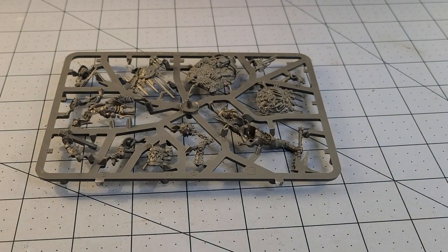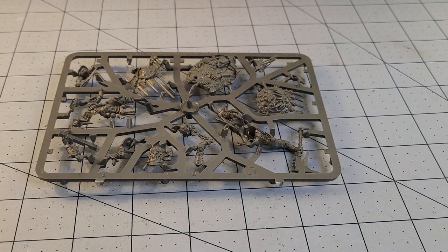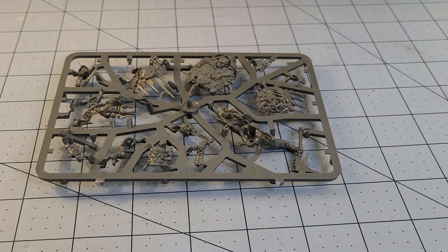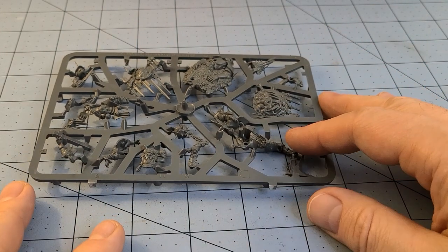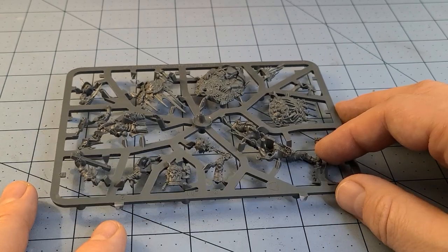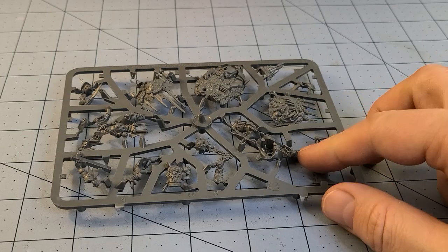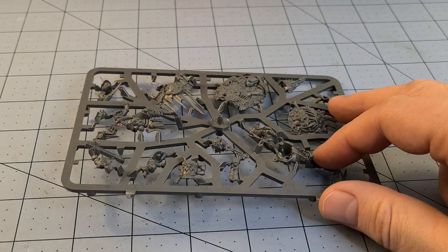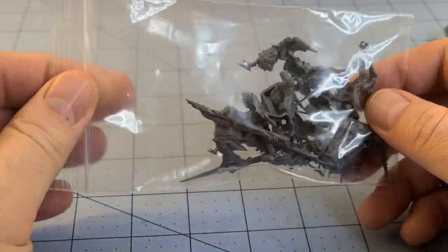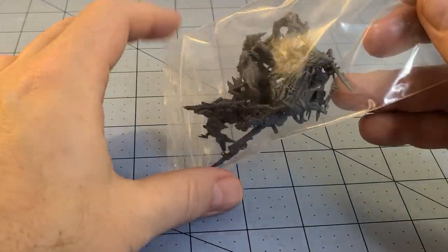It doesn't look too complex, thankfully. It is push fit, although I will say the last few push fit kits from the Underworlds line I've been getting quite agitated with because they're just super flimsy, super thin parts. To me that kind of defeats the point of push fit - if I have push fit stuff I want to actually push it together and not need needle nose pliers to nudge everything together. I really had a hard time with the Eden F guys, it was really annoying.